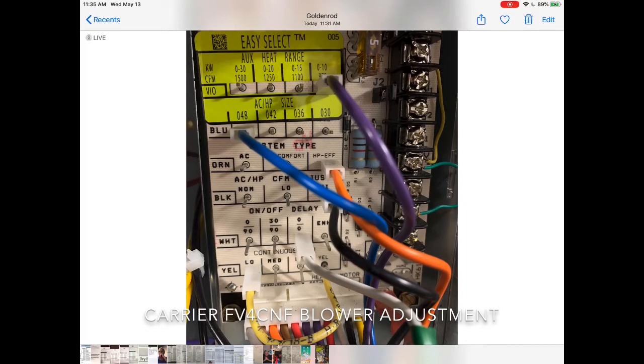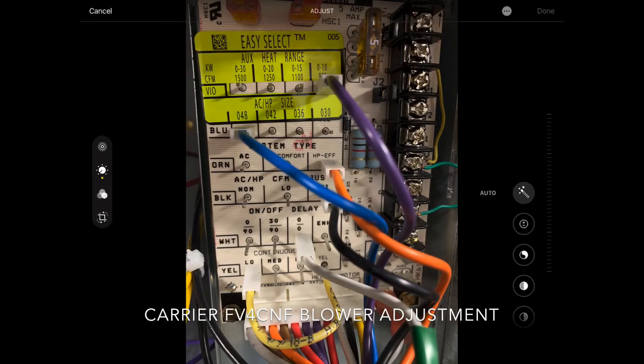The subject of this clip is the Carrier FV4CNF air handler and how to set up the blower performance. We will have you look at static pressure after you set this up to make sure it is not exceeding what the blower is capable of. We're going to do static later. Unlike everything else, we'll usually get static first, find out what speed it's on and use a blower chart to figure out the CFM. This being a variable speed motor, you tell it what you want it to do and the variable speed motor will try to seek out that performance.